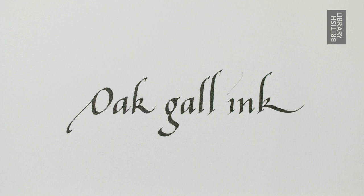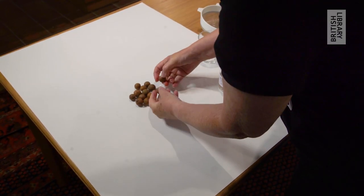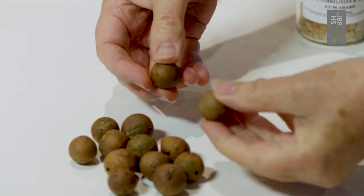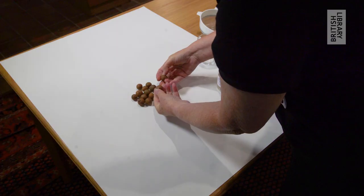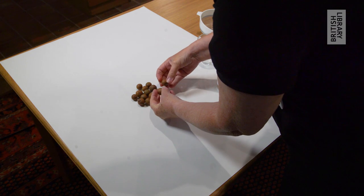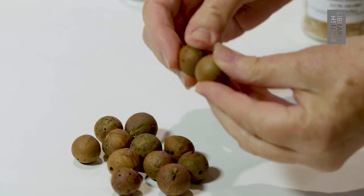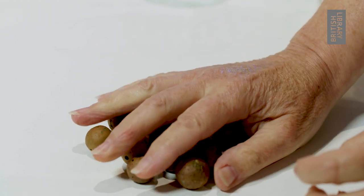The ink that was used in medieval manuscripts was almost invariably made from oak galls. These are produced when the oak gall wasp lays its egg on an oak tree, and instead of an acorn being formed, it forms these hard round balls which are called oak galls. They're really tough.